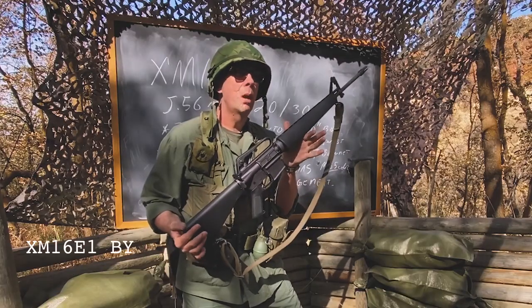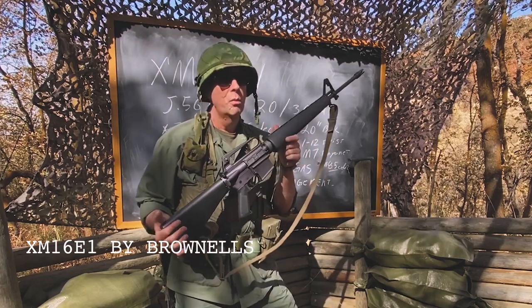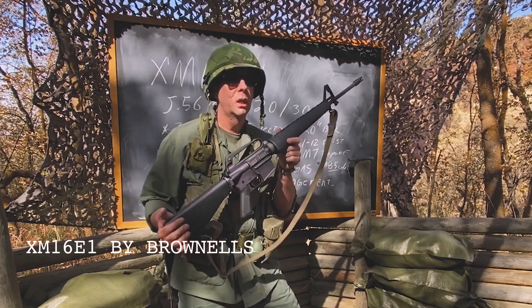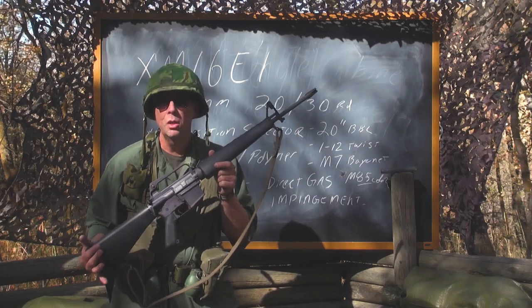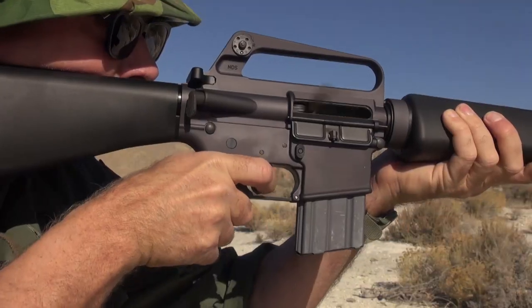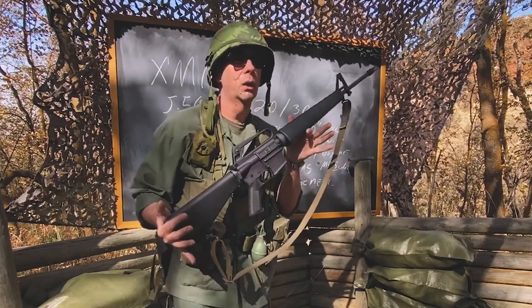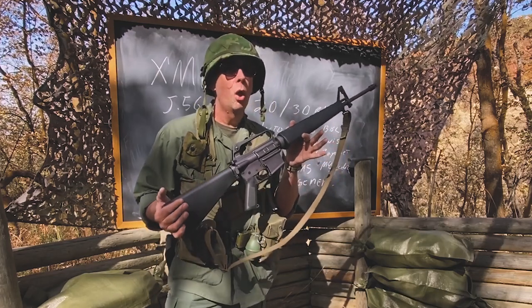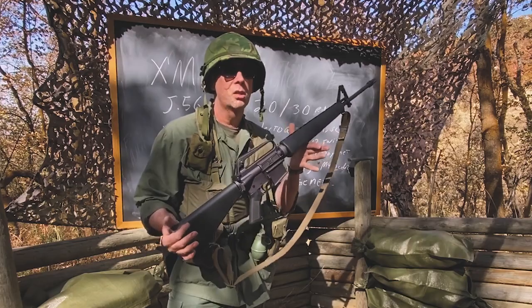If you know anything about military hardware and military firearms, especially in the modern era, before a rifle, pistol, or machine gun is adopted, they will put a limited number into the field to have troops use them under realistic conditions to decide whether or not they want to full-scale adopt a gun. They also will make alterations and changes based upon what they discover in the field.